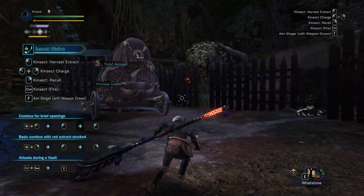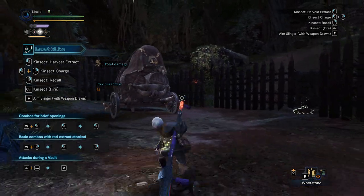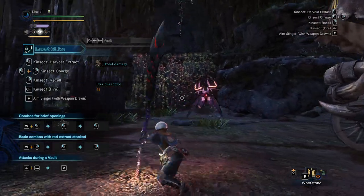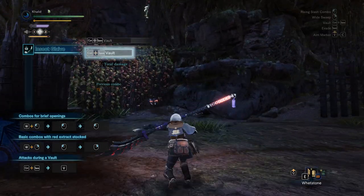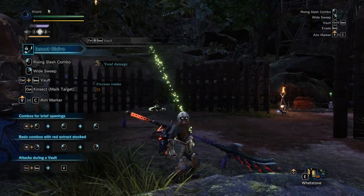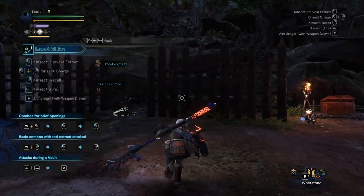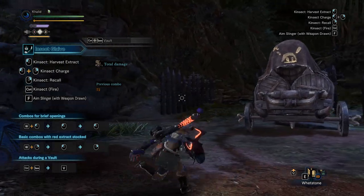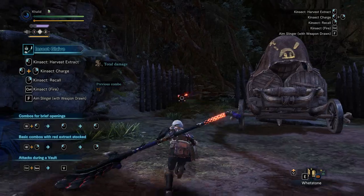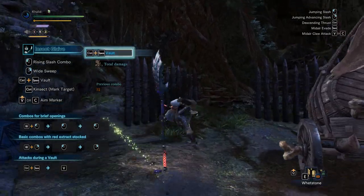So all you have to do is: you callback your kinsect, stop, and then jump, like so. Again, you're moving around, you callback your kinsect, stop, and then jump. It's not really a full stop — you just let go of your forward motion, or whatever direction you're moving. You essentially do a neutral stance: callback, stop, and then jump.